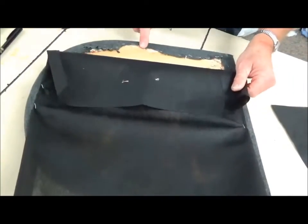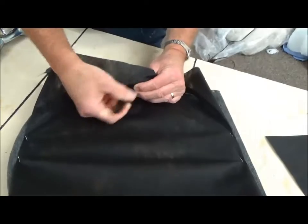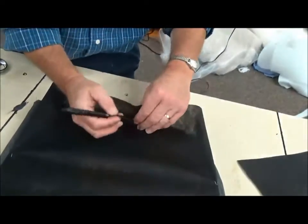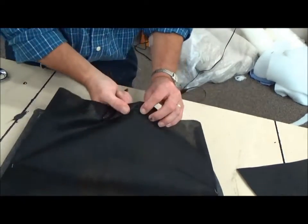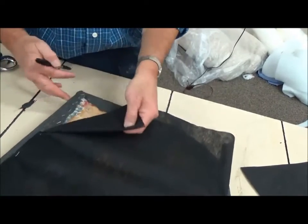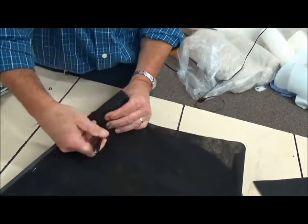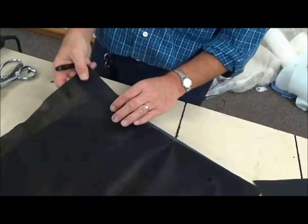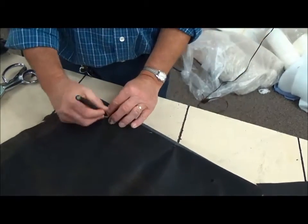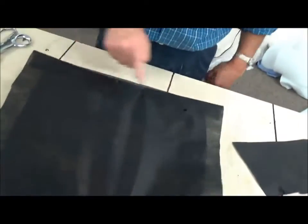There's also a staple hole right here, so I'll take my pin and find that hole — right there — and poke that through. Over to the other hole, which is right here, poke that through. Then I've got this hole here in the front — take my pen, poke a hole there, and poke a hole here. So I've got holes one, two, three, four, five.